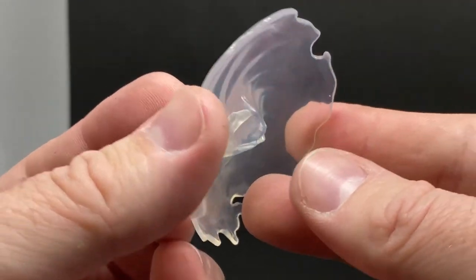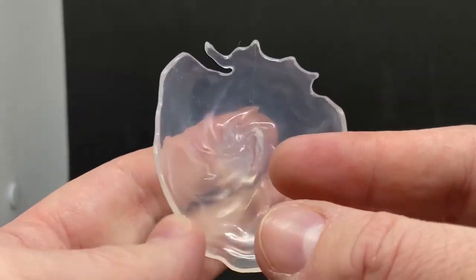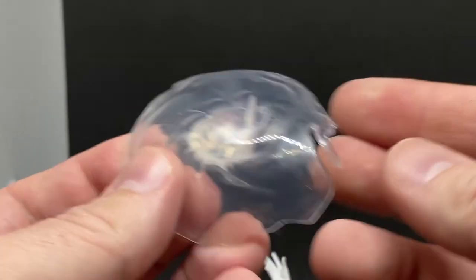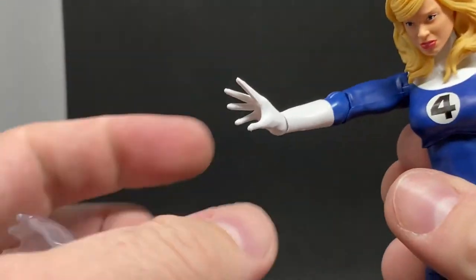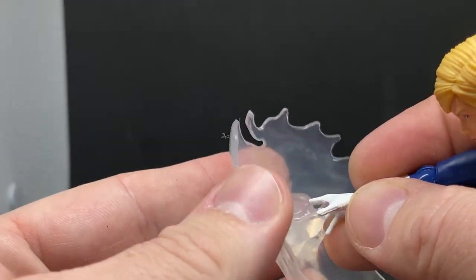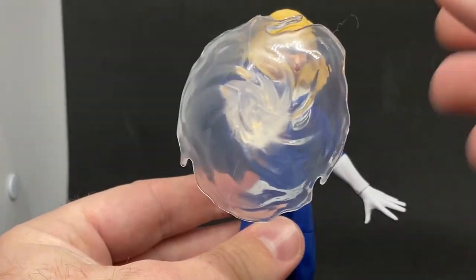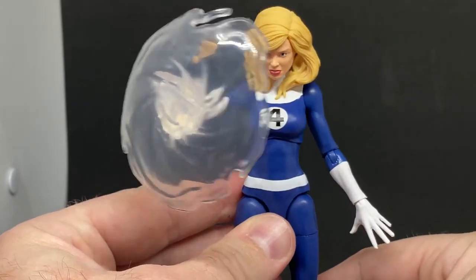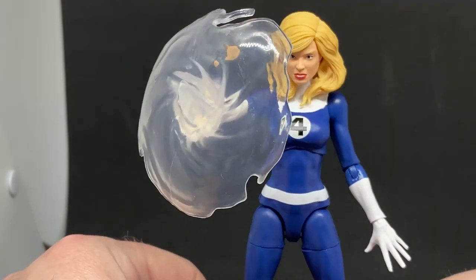She also comes with this force field shield accessory - I'm not sure what to call it exactly. I don't believe it's been seen before. Her special hand here has fingers that plug into it, so if you pose it right you can still sort of see her through it, and that looks kind of cool. It's a nice effect - playing with a little bit of lighting you can get some cool photos with it.